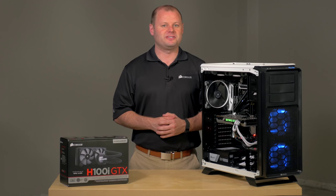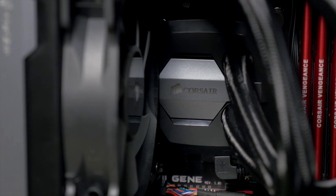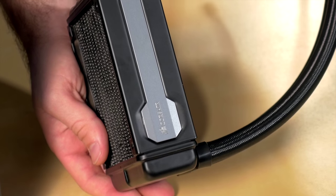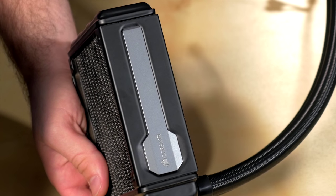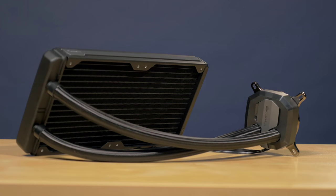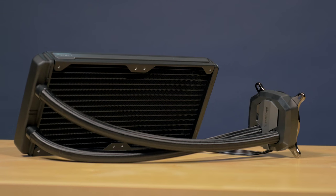All-in-one liquid CPU coolers come in various models to support the level of cooling that you'll need. Single radiator coolers are ideal for most high-performance PCs. The radiator and fan attach to the standard 120 millimeter fan mount that you'll find on virtually any PC case.